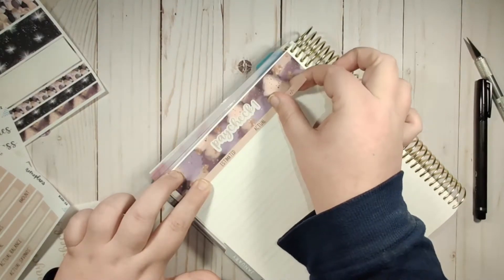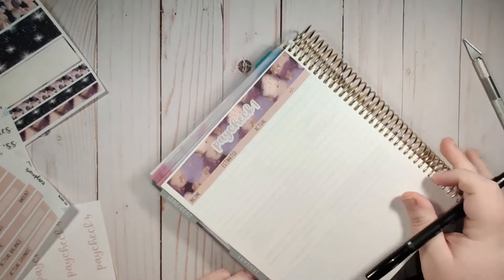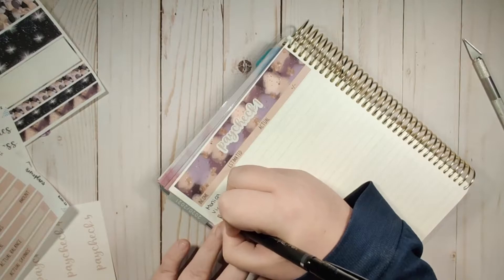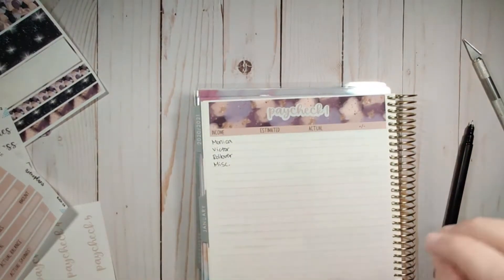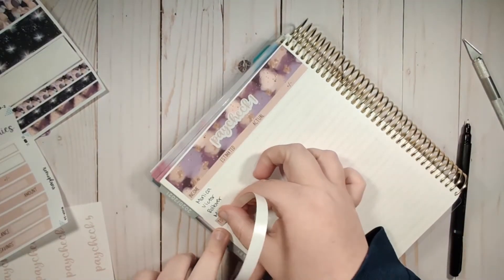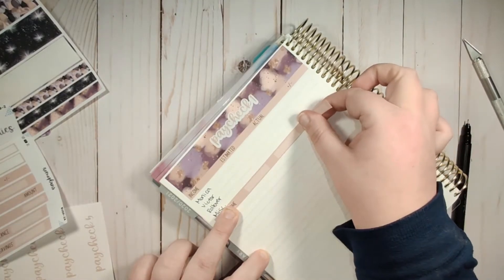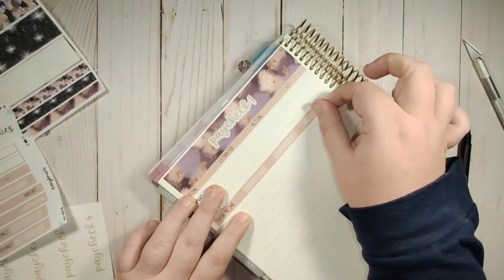The first thing I track is my income - so we track my income and my husband's income. We are also going to track a rollover amount and then a miscellaneous amount. Miscellaneous could be revenue from my Etsy shop, or just any returns, or anything that's not rollover or part of my or my husband's full-time job - for example, if we ever do get a stimulus check, that would go in miscellaneous.